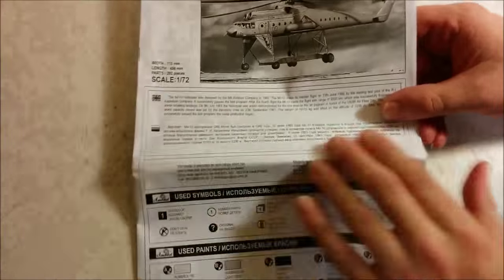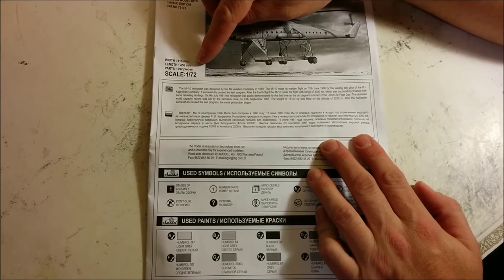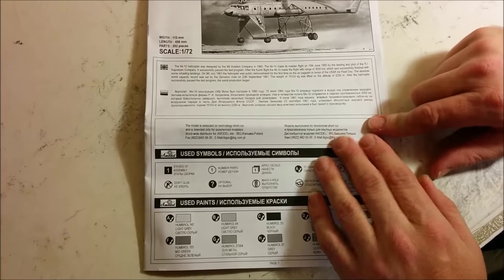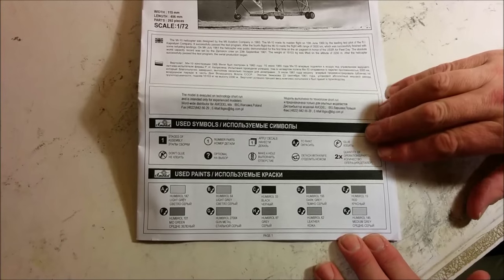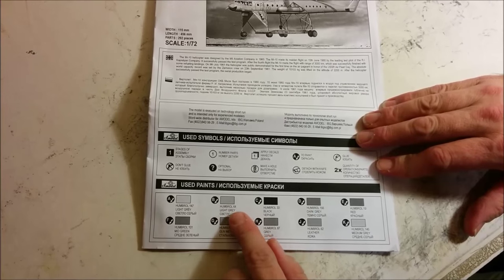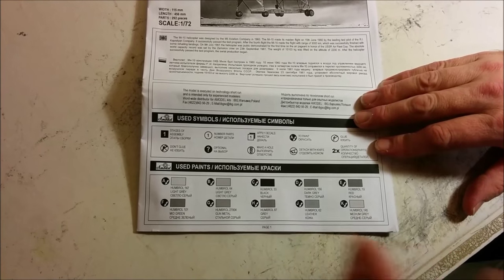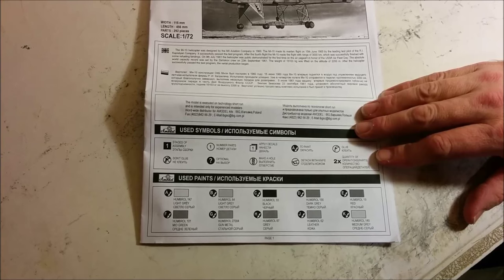Here we have the instructions — they're in the form of a booklet, and they've got some statistics. Width: 115 millimeters. Length: 456 millimeters. Parts count, they say, is 292 pieces — I don't know if that includes parts that are not used. The scale is 1/72nd scale. It's pretty much the same potted history that's on the outside of the box, in English and Russian. Going down to the bottom, they have what paints they're suggesting that you use. They're calling out the paints in Humbrol paint numbers — at least they say Humbrol 147 light gray, so it's not like you're looking at a bunch of paint numbers with no identity as to what the colors are. I know Airfix used to do that a few years ago, and it really annoyed a lot of people.